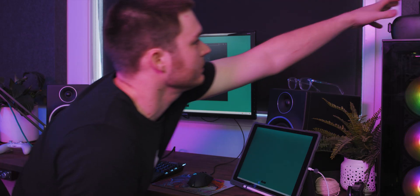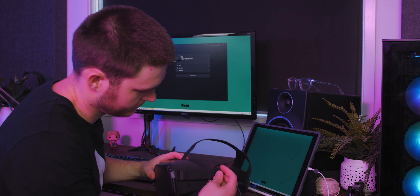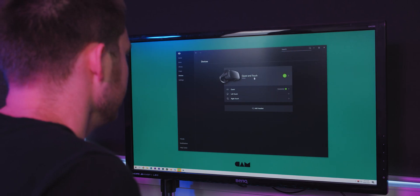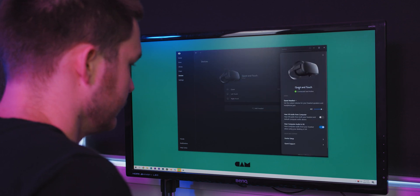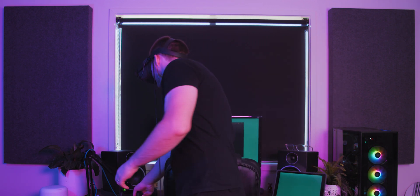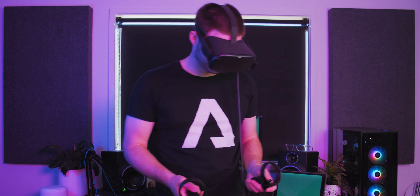To set it up, it's pretty simple. You take the cable, plug it into your PC, take the other end and plug it into the Quest. Once it's plugged in, you open up the Oculus Home app and go into the Devices section. You enable the Oculus Link on your PC. Inside your headset, you're going to get a pop-up asking you to allow the Link beta to work. You just click Accept. From there, it's easy — you literally get the Oculus Home inside your VR headset and you pick all of the games you've installed on your computer.